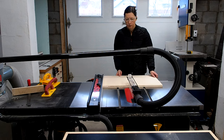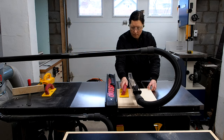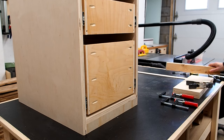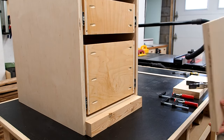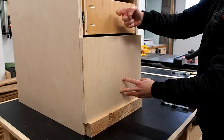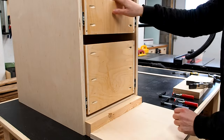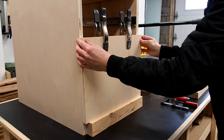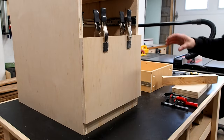I grabbed some more ¾ inch plywood to cut the drawer fronts as per the plans. I'll start by installing the bottom face and work my way up. I used a spacer block to prop up the bottom front and clamped the drawer face to the box. I removed the middle drawer to get better access, then got a few clamps on there and pulled out the drawer to secure it from the inside.